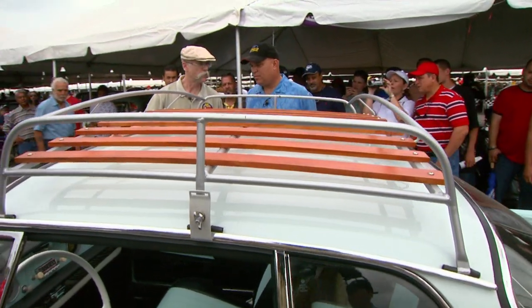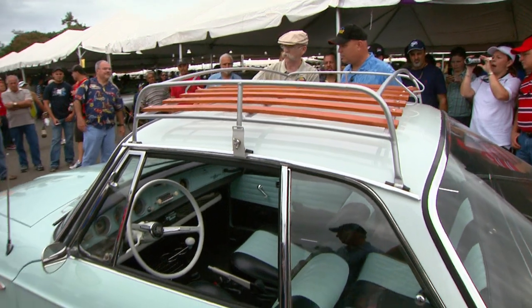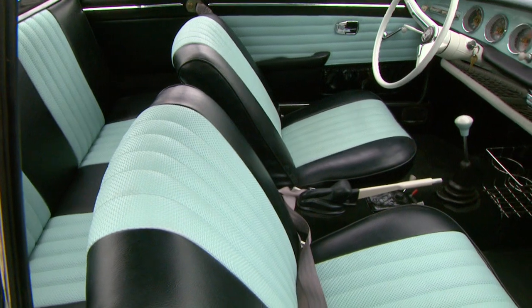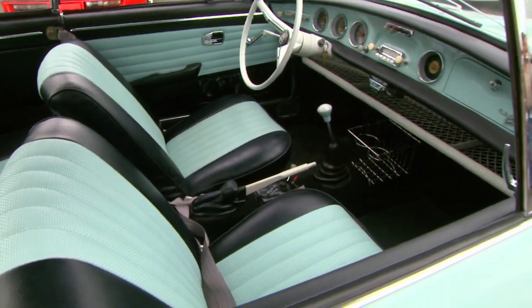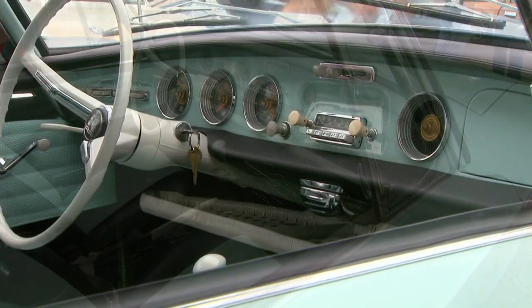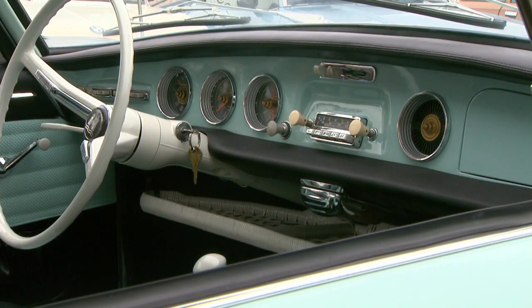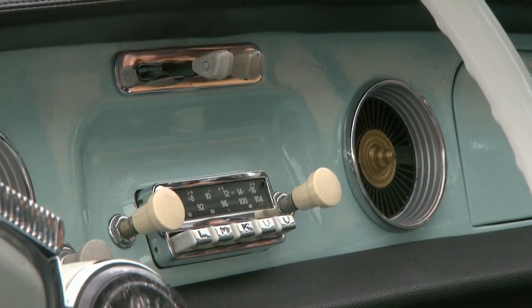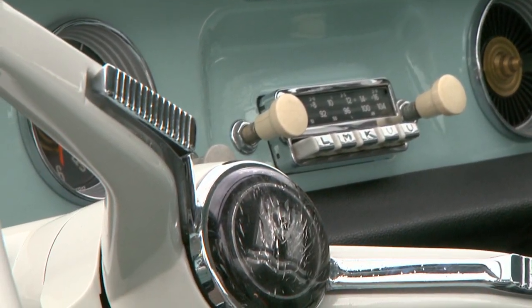Now this is, of course, being a Karmann Ghia, this is the trunk. The interior though, I think is really neat. Would it have been two-tone like that to begin with? Yes, it's always like that, two-tone. And it's the original interior and the original everything. It's a matching numbers car — transmission, chassis, and engine. The whole thing.